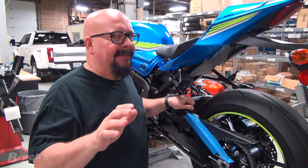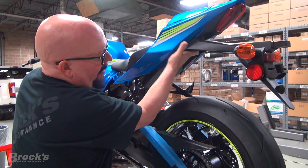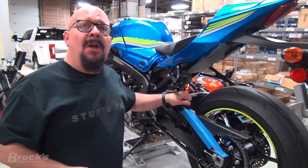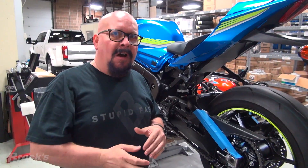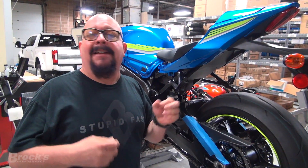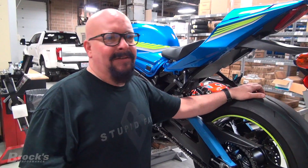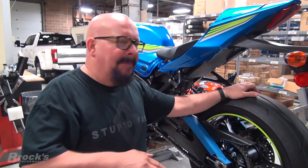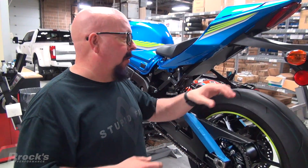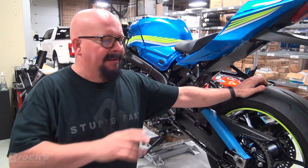Most bikes - and if you go to the drag strip you're going to see this - will have the bottom of their inner fender rub where the tire will actually rub them. Obviously, if you launch, the bike squats, and your tire is rubbing, your suspension can't work correctly. You're definitely hampering horsepower with your tire rubbing. The ZX-14s are bad about this - we slam them and they'll grind up in there. The ECU is right there and it'll grind into the wires. So all bikes have some type of limit - you can't just infinitely lower them.